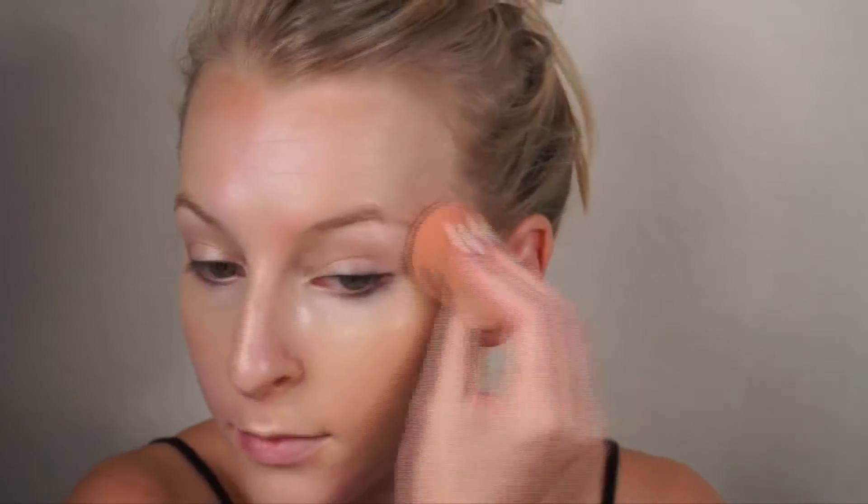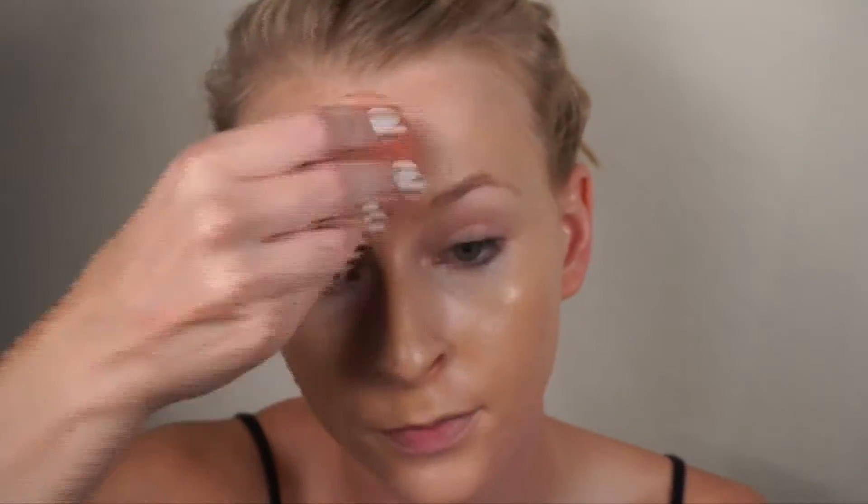Next, I'm taking the Josie Maran Vibrancy Foundation, which is probably my all-time favorite right now. It's so beautiful — it's just got the best coverage and the most radiant finish. I'm in the shade RG50 and I just love how this applies with the beauty blender.